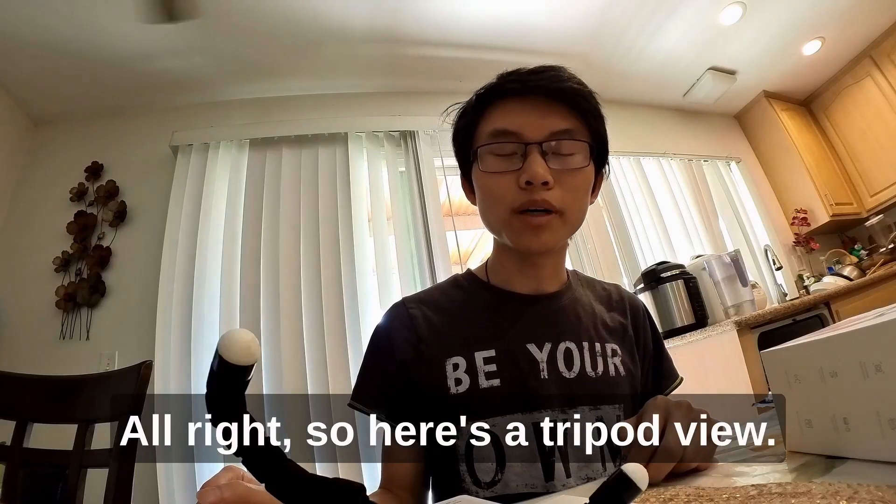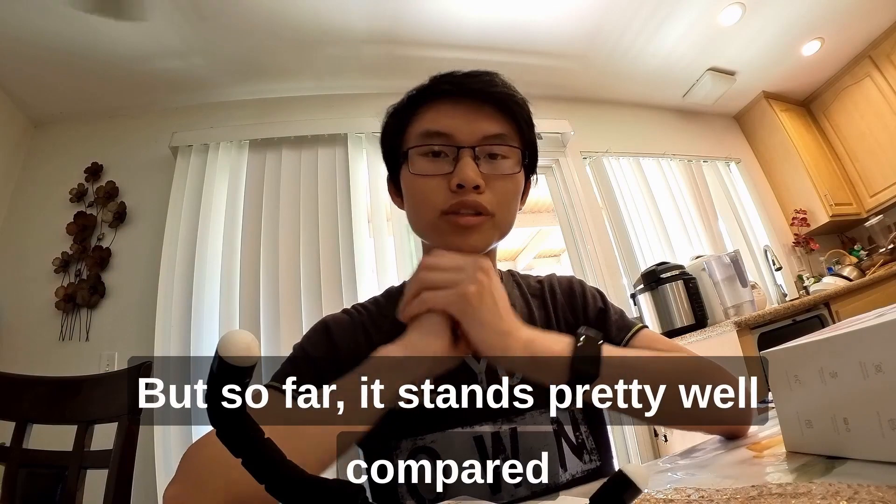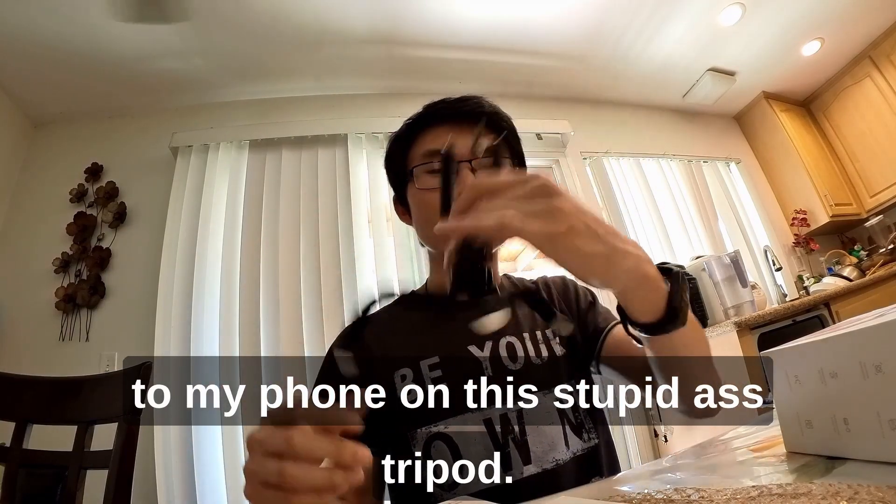Alright, so here's the tripod view. I don't know what it looks like from this end, but so far it stands pretty well compared to my phone on this stupid tripod.